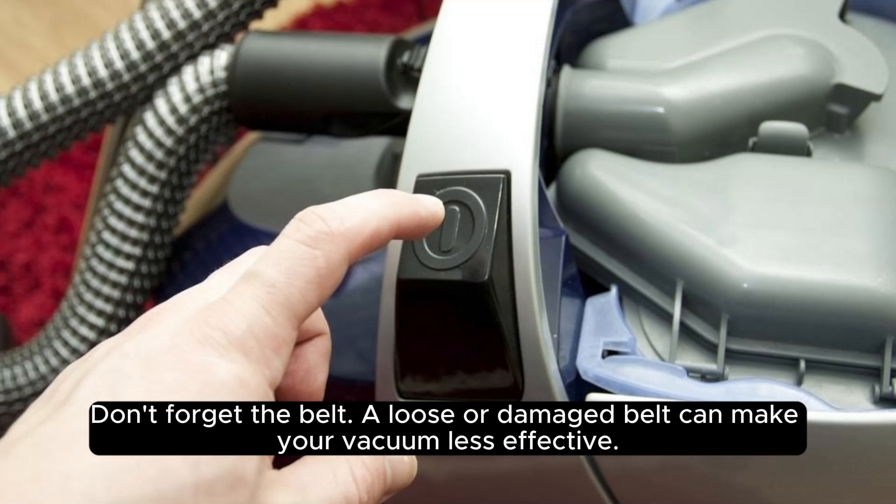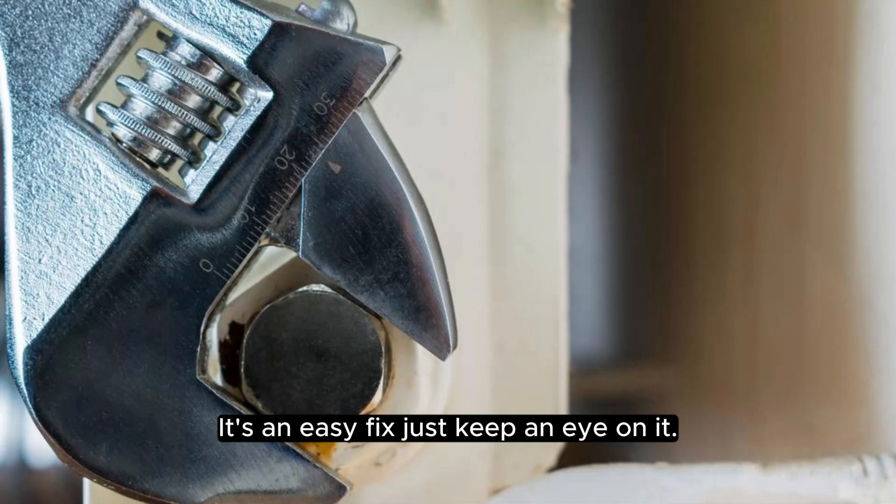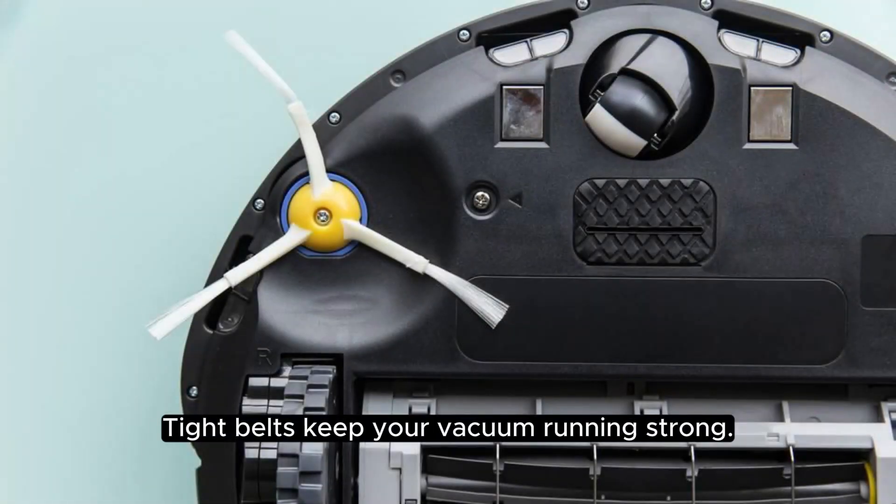Don't forget the belt. A loose or damaged belt can make your vacuum less effective. It's an easy fix — just keep an eye on it. Tight belts keep your vacuum running strong.